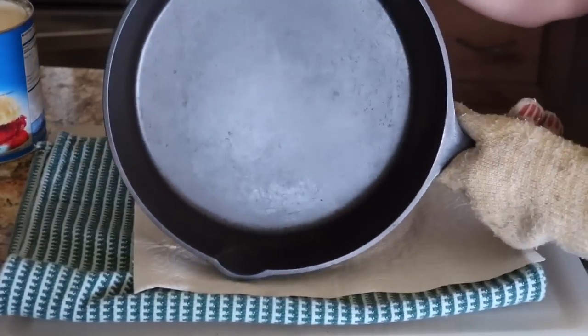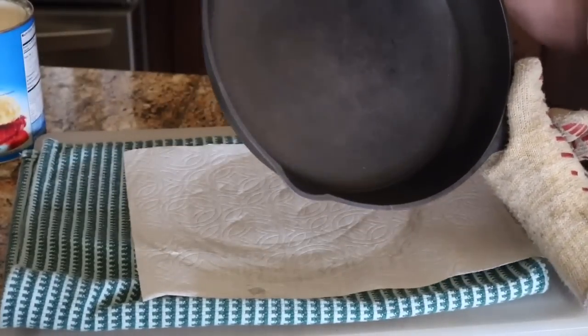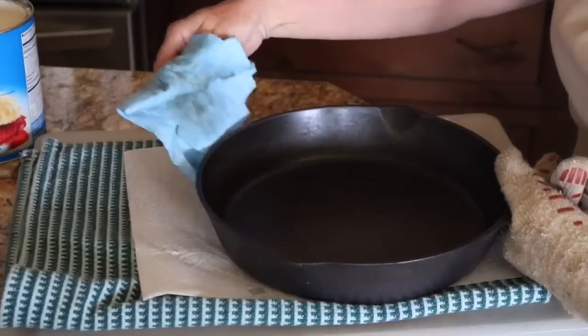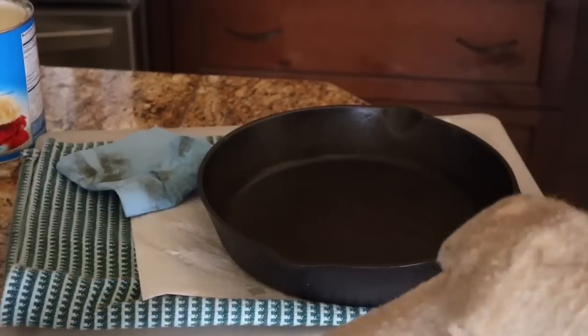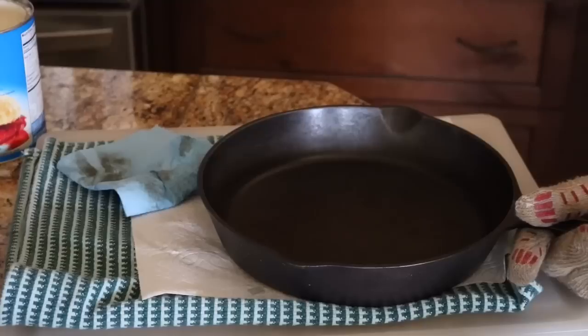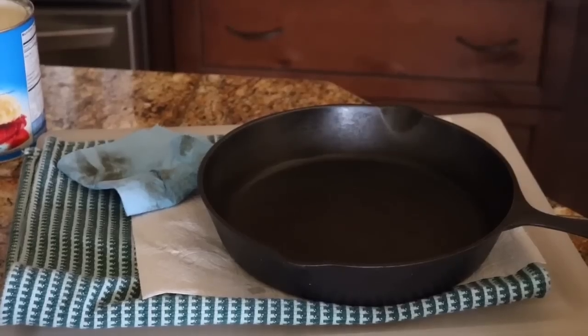This is what it looks like — just a slight sheen to it, but no longer coating the surface. This is going back in the oven upside down, and I'm going to raise the temperature to 300 degrees and set a timer for 15 minutes.